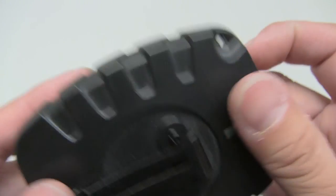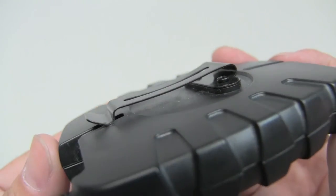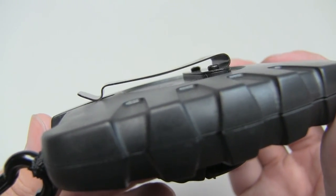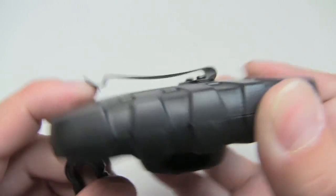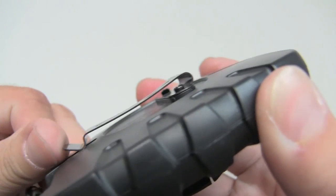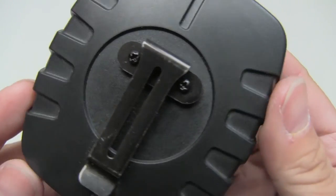On the back side of this hoist is the metallic belt clip, held on by two small screws. The tension on this clip is pretty strong — I haven't had any issues with it slipping off, so it's definitely nice and sturdy.